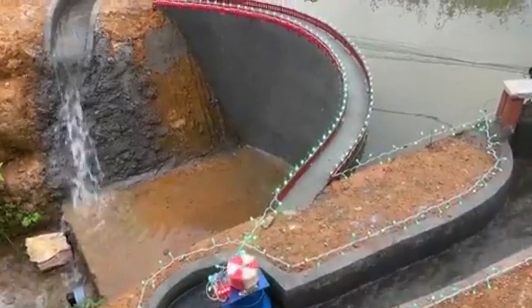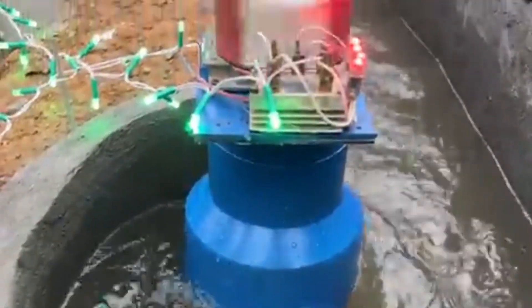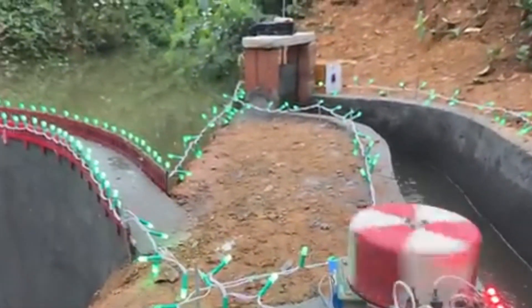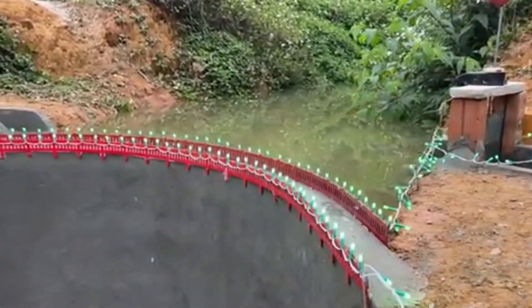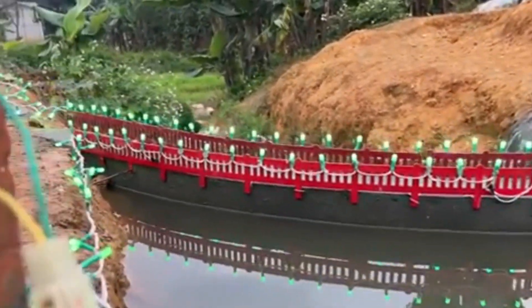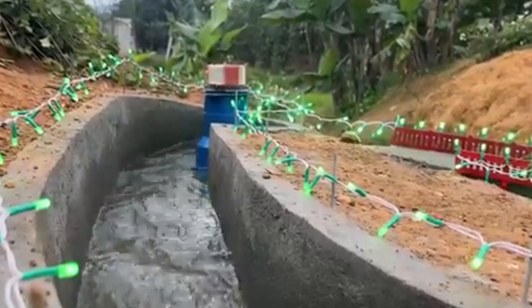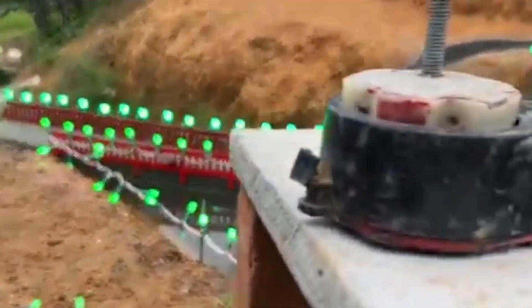If you find this model useful, I encourage you to give it a try and share it with others. In upcoming videos, I'll continue to introduce ways to build small field embankments, natural water channels, and even water-powered pumps that work without electricity. Thank you for watching, and I wish you a bountiful harvest and healthy green fields all year round.